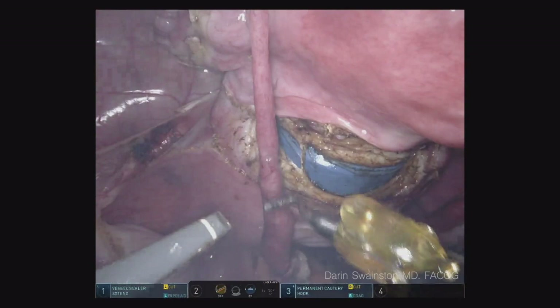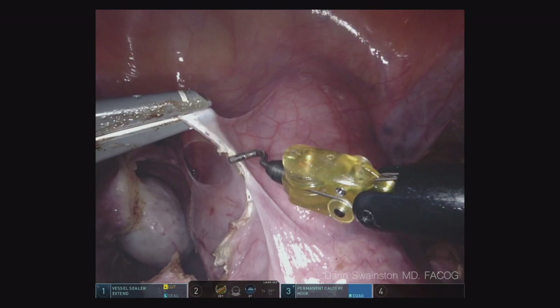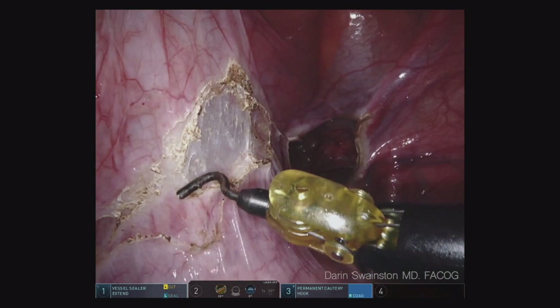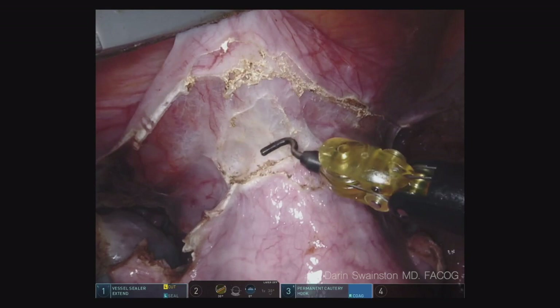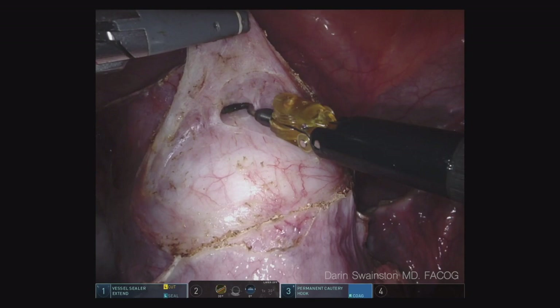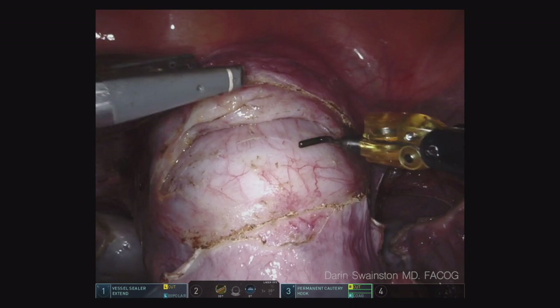Now we can pull the uterus down. I always like to backfill — I don't care how easy the hysterectomy is, I backfill. You'll see the bladder backfilling right now. I use a technique where we use the Foley sterile on the field and hook it up to the Stryker suction irrigator. I have them fill it until I feel like I've got enough, and then as soon as the bladder is in a good spot I say drain that, and there's a suction on there to bring it right back down. It doesn't cost me any additional time and it makes me so much more efficient and safe while I dissect the bladder off the colpotomy ring. I want a lot of space below where I'm going to make the colpotomy.